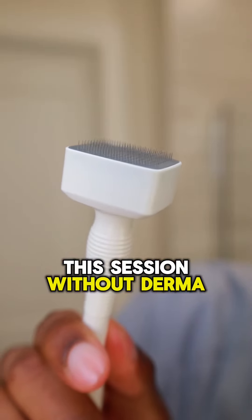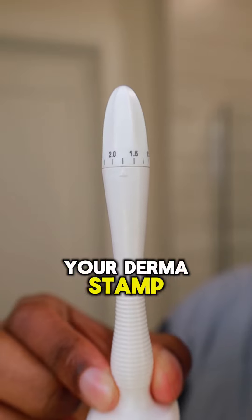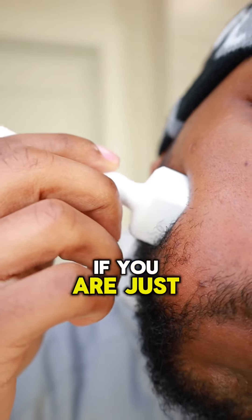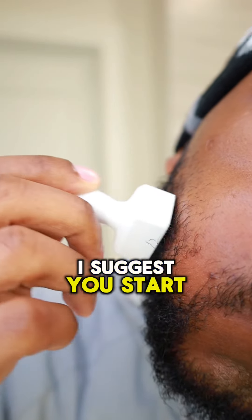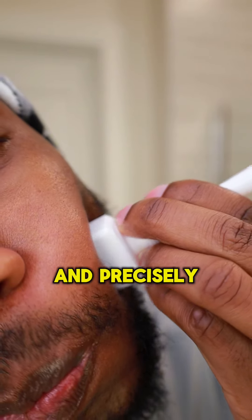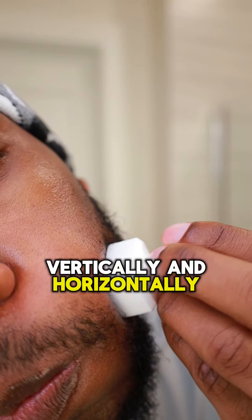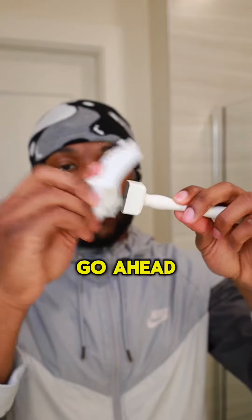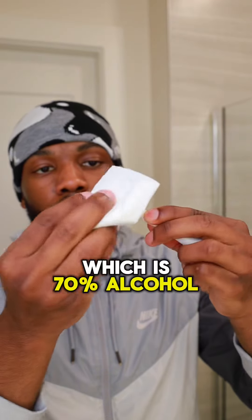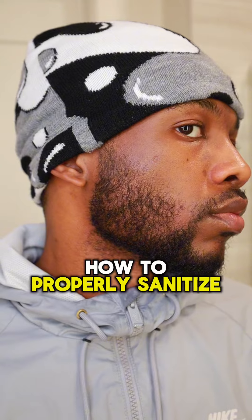Before we finish up this session with our Dermastamp, grab your 70% alcohol and sanitize before use. Go ahead and turn your Dermastamp to a 1.8mm length. If you're just starting out, I suggest you start at 1mm and gradually work your way up to 1.8mm. Stamp your beard thoroughly and precisely — 15 to 20 stamps each side of the face, vertically and horizontally. Once done, sanitize once more with your 70% alcohol, pat dry with a clean towel, and store it for your next use. Do your research on how to properly sanitize your Dermastamp.